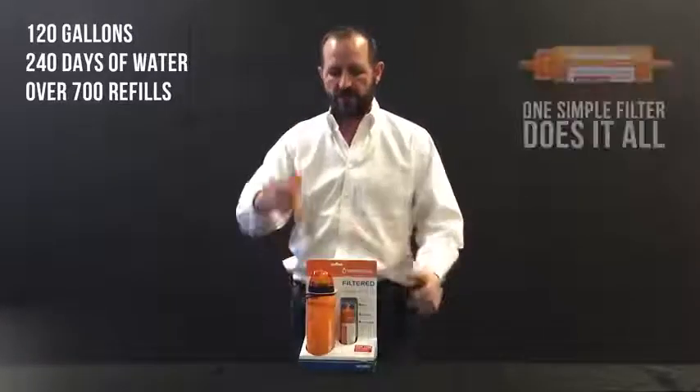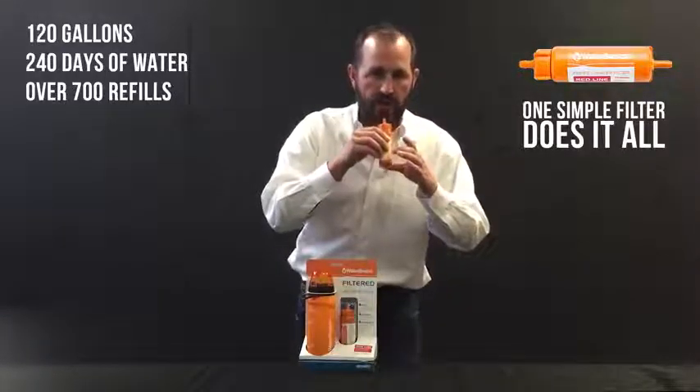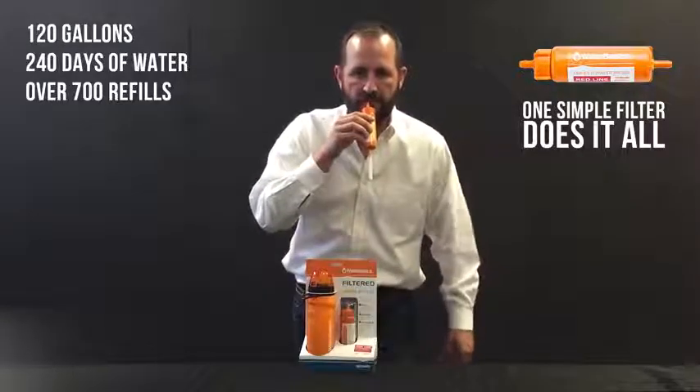This filter itself, as you remove it from the water bottle, can be used as a straw. You can just dunk it in any river, stream, lake, pond, contaminated water source, or fresh water source and drink the water that you find anywhere in nature.